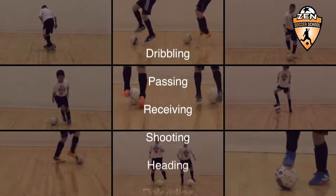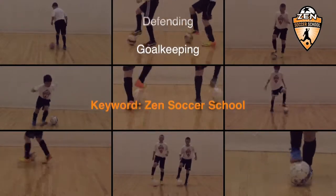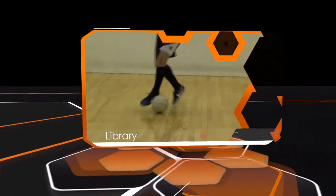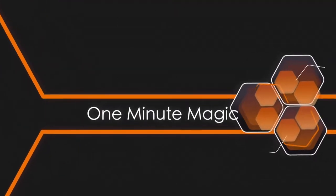Try all the moves in our technical library and share them with your friends and teammates. And remember, even the best players put hours of training in to perfect their trade. So keep kicking!